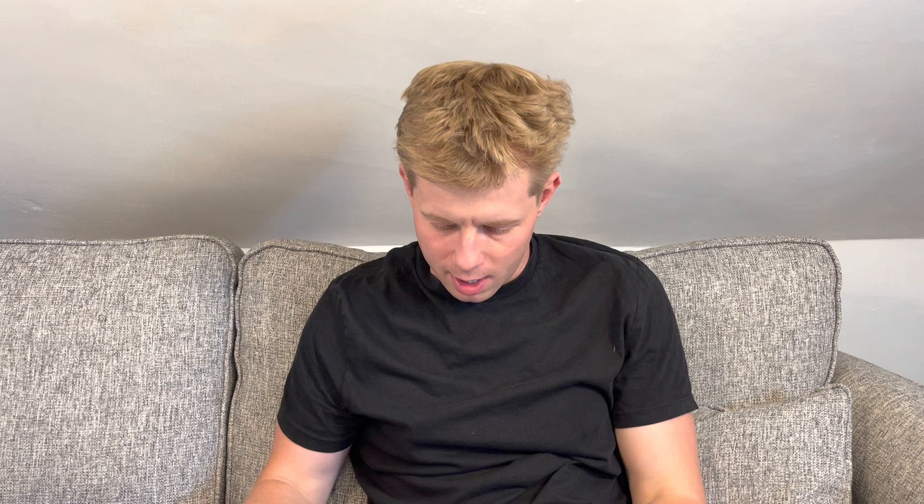Windproof trousers — same make, again really lightweight. They have to be waterproof or windproof — ticks that box. Long sleeve top or warmer layer: Nike comes into this. This is a warm running top layer which I have to carry. I think it's going to be hot, so it's going to be a bit annoying, but still quite nice.